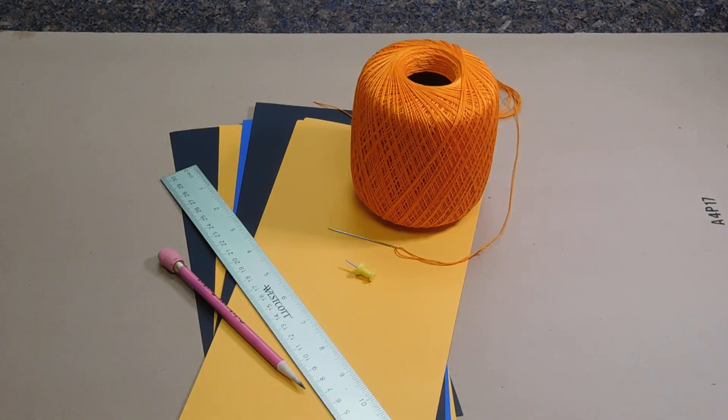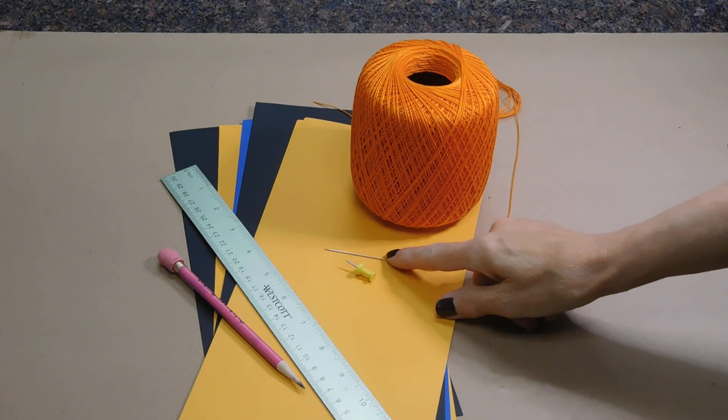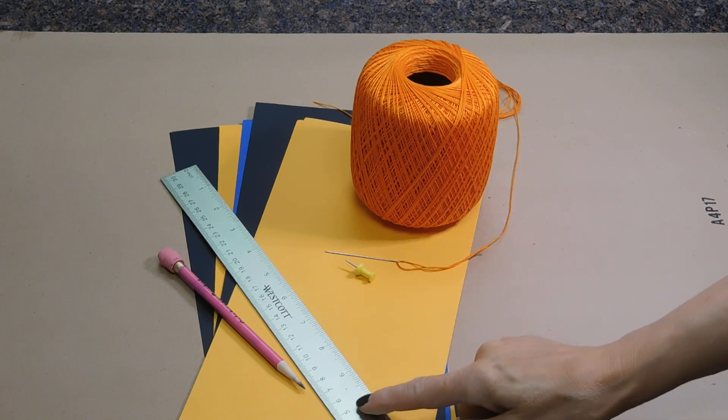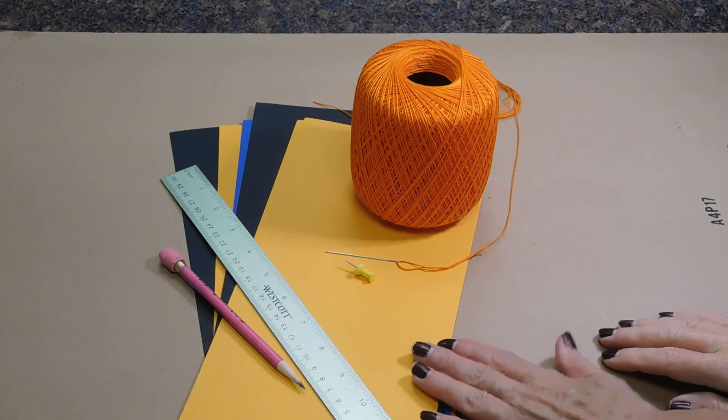Here is what you will need. You'll need string — I have orange — a needle, a pin, a ruler, a pencil, and cardstock.